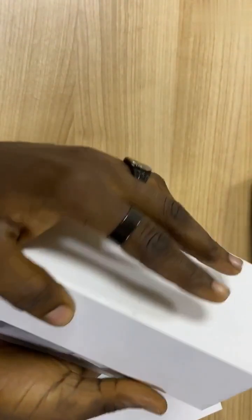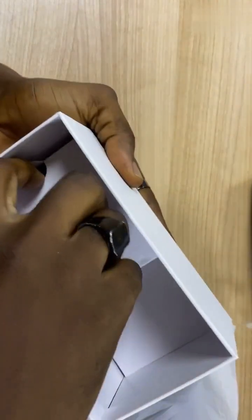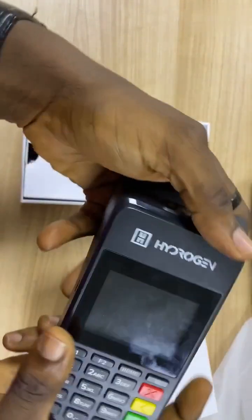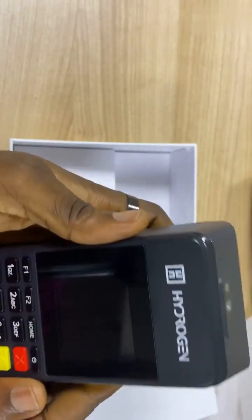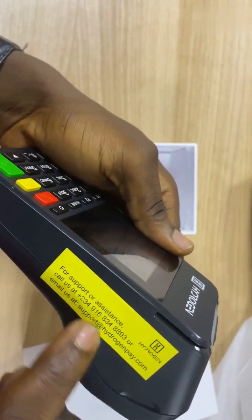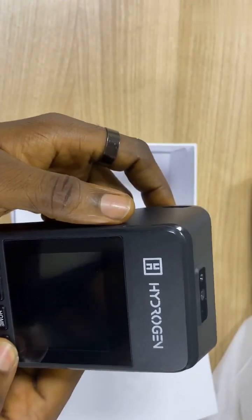In the box, we have the terminal itself and also this compartment that shows where the charger is. Now let's move on to how to use the terminal itself. This is what a HydroGene Terminal looks like. You have the HydroGene logo on it and also our sticker that shows our phone number and also our support email. You can see support.hydrogenpay.com.